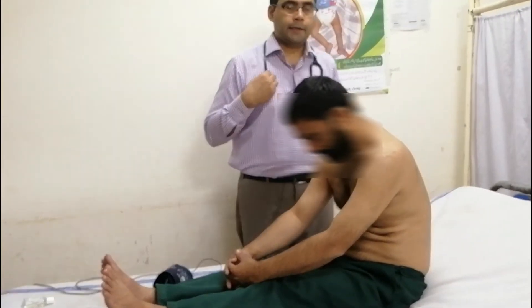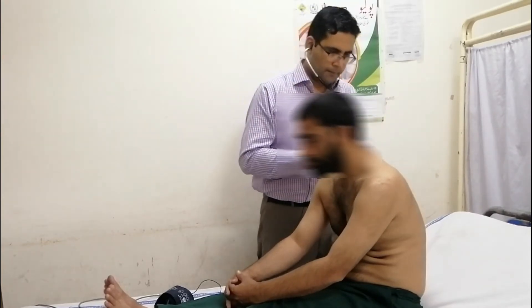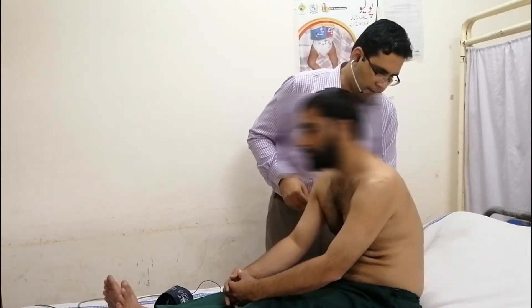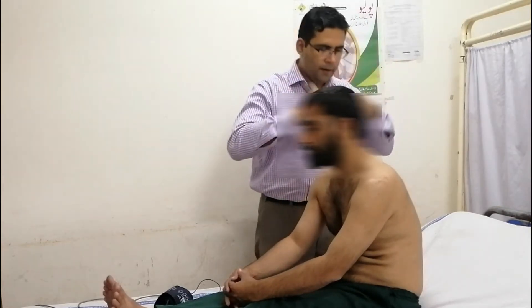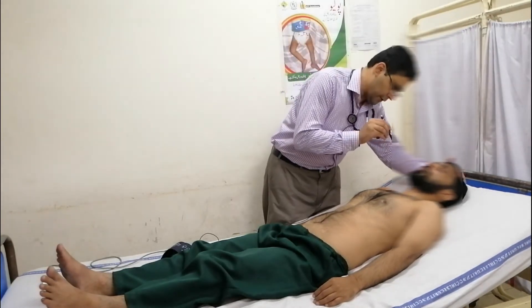At this time, we will auscultate at the bases to check for heart failure. We will check the JVP.